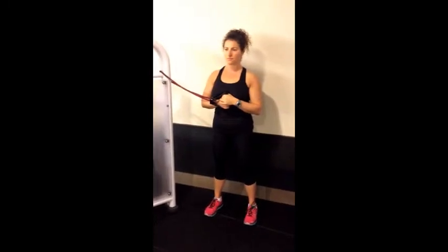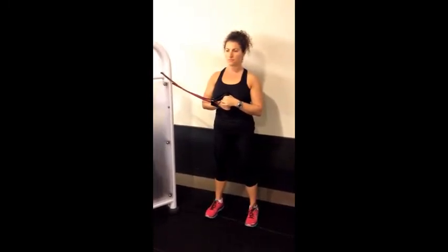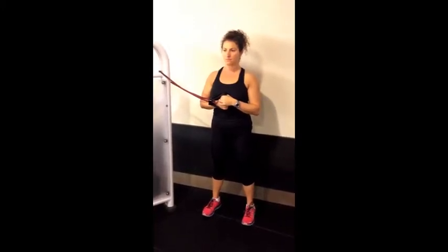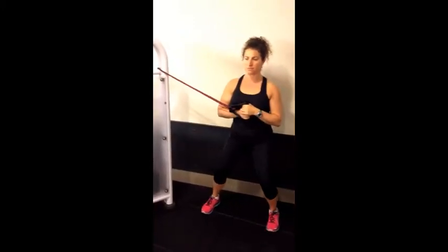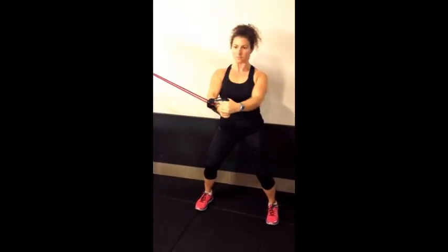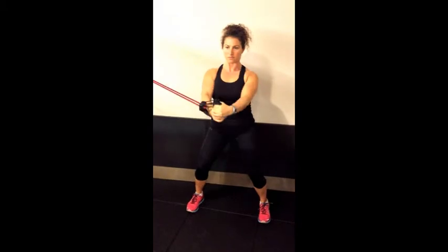The Pallof Press is a great anti-rotation exercise for trunk stability. With the handles of either a cable or tube centered in the middle of the chest, have the patient walk out to the side and set in an athletic position, with weight evenly distributed between both feet.